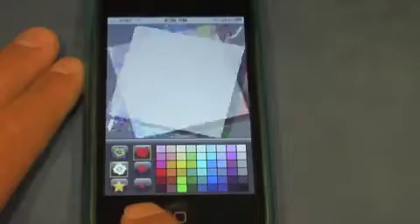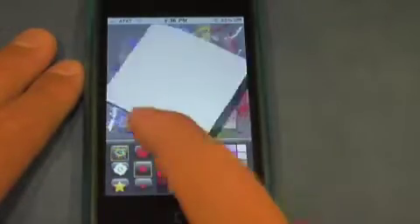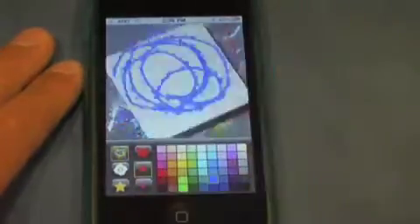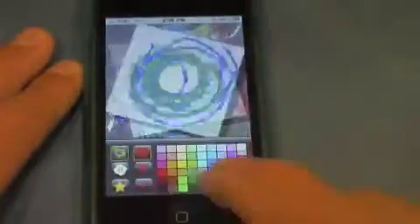So to start our spinner all we need to do is select a brush size. We can do small, medium, large, and then we can just select our color. So we can select this blue right there. It's nice to see that they have a wide variety of colors, so that's definitely cool. Let's do that color.